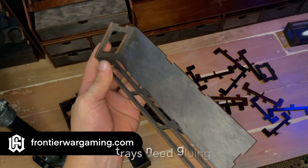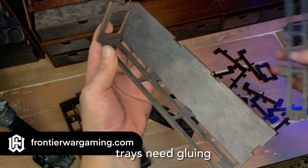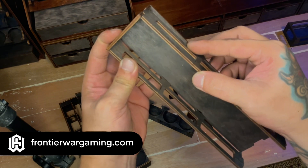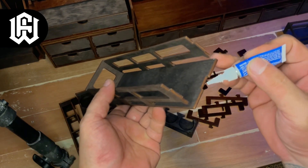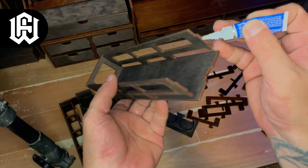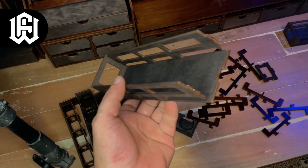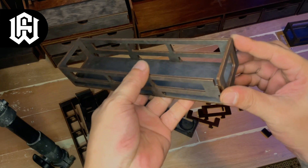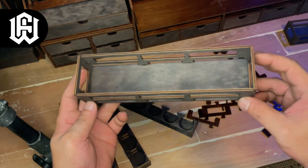A couple of trays need a bit of gluing. Wood glue would be a better option, but I was hasty and used super glue — as expected, it's messy. I recommend using simple PVA glue or wood glue, which are easier to clean up with a moist cloth and won't leave messy excess marks on the sides. The fit of all the pieces is really nice, but I highly recommend using some sort of glue so they stay fixed and secure.